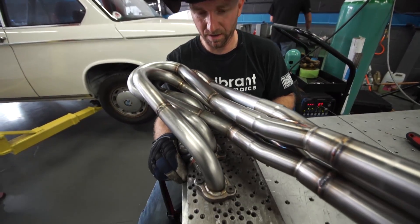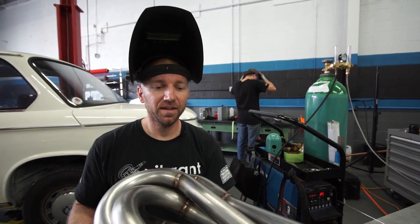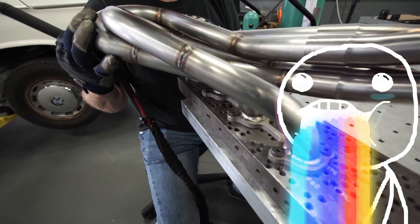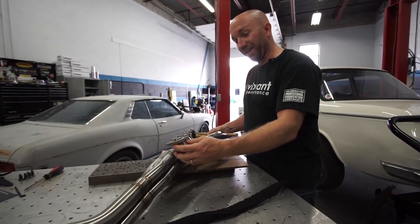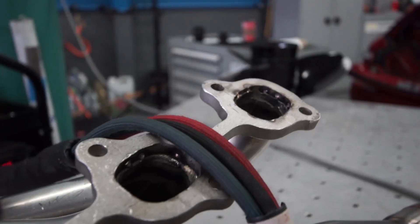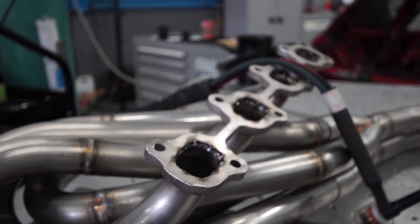All the welds on the head flange are done on the outside. Now it's time to move to the inside. The welds are fantastic - I'm very happy with them. They should last for a long time. Now that I've welded the outside of the flange, I'm going around the inside to make sure that there are no gaps or anything, and checking to make sure that my back purge worked well and that I have good penetration.